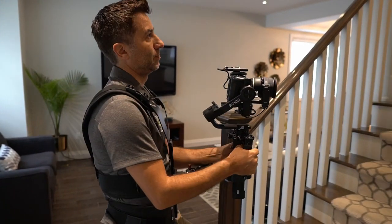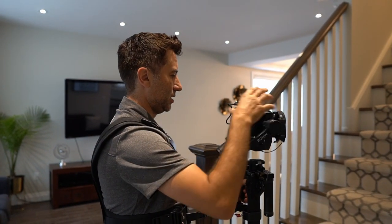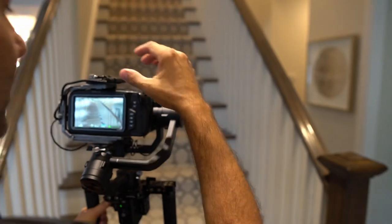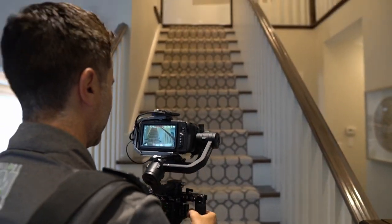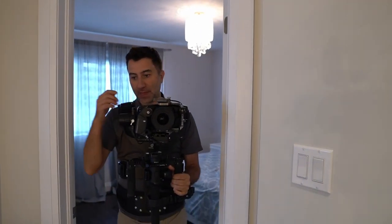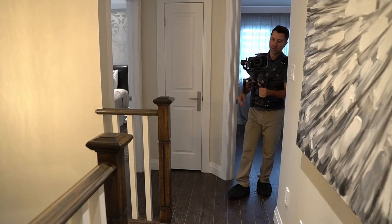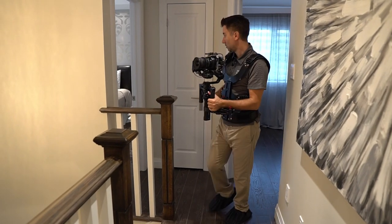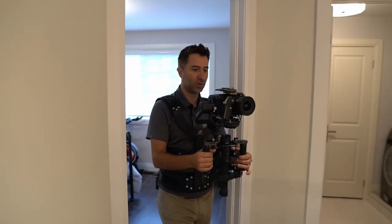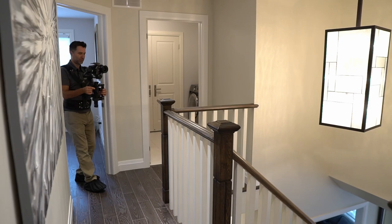It's all personal preference, but as I start going up the stairs I like to lead people to what the next spot is going to be. So a little bit of stair transition to say 'come on up with me.' Now that we've led people up the stairs, the next spot is to show them what the top of the upstairs looks like. I think this angle is going to be better — we're going to do a very simple pullback and that will be a reveal for the upstairs.